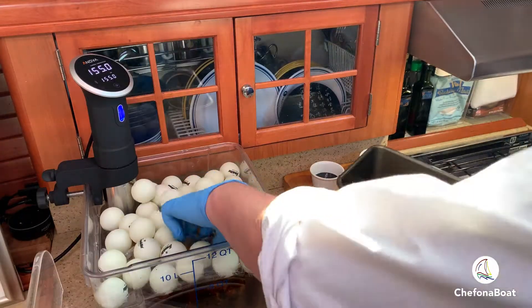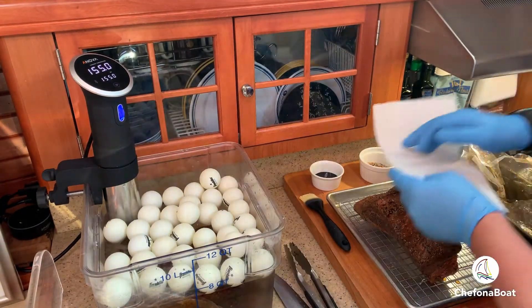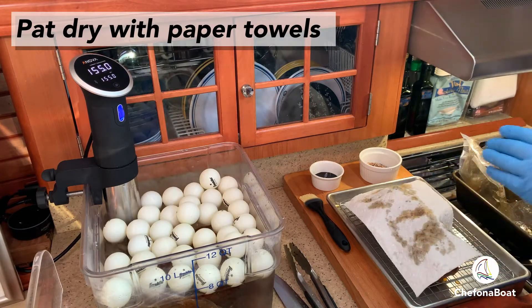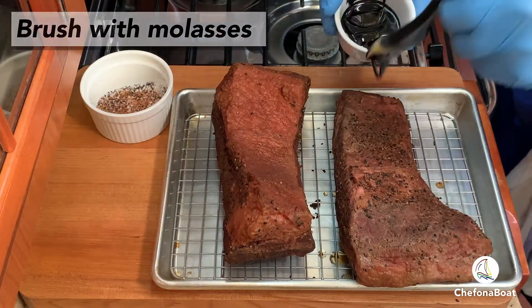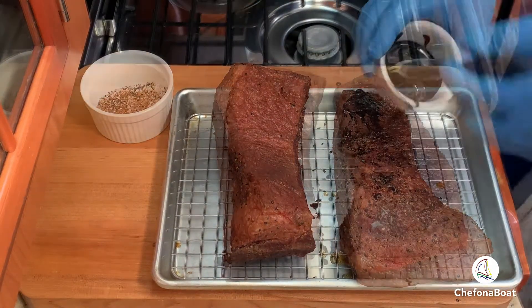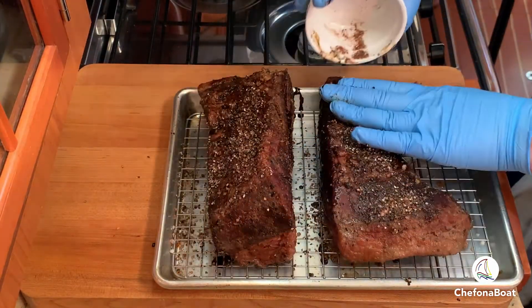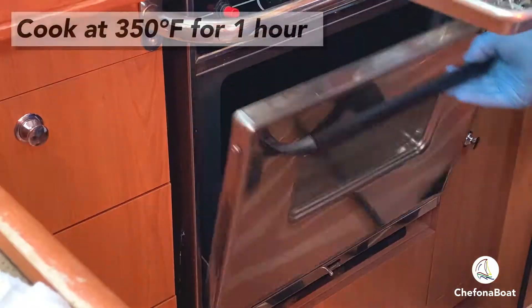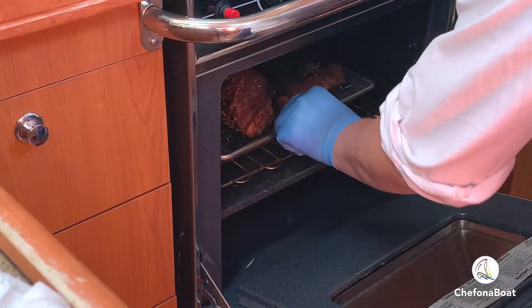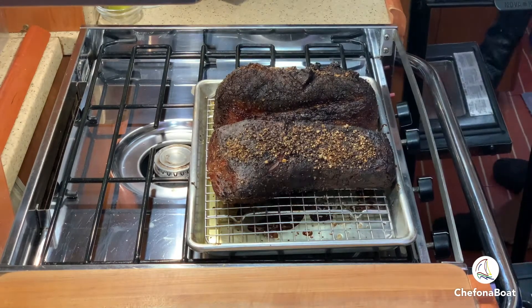Well, it's been 30 hours and it's time to finish in the oven. There are some delicious juices here that you want to save for making a sauce. But first we want to pat the brisket dry before doing another quick coating of molasses and dry rub. I find that finishing in the oven at 350 degrees Fahrenheit for an hour gives a nice bark or crust. You could also do two hours at 300 degrees.